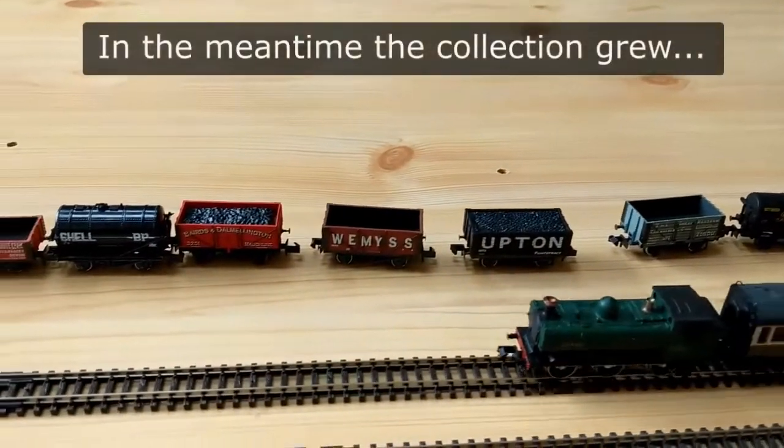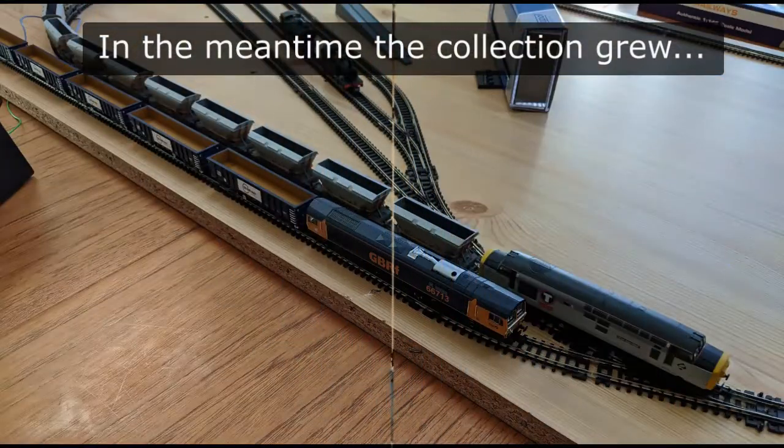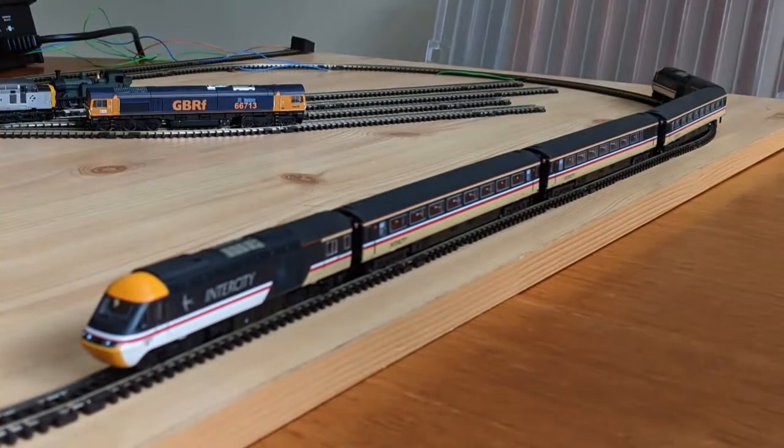I started to think about what I could do for a bigger, permanent layout. I had plenty of grand ideas, but ultimately over several years I never even got to baseboard construction. Eventually I realised that if I was going to have my lovely tender locomotive running, and possibly other similar ones in the future, I needed an intermediate just-get-something-done approach.